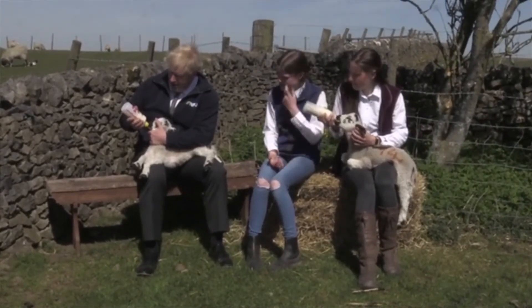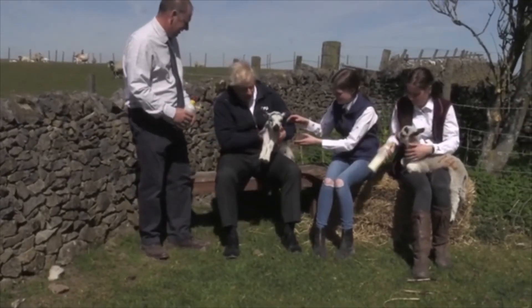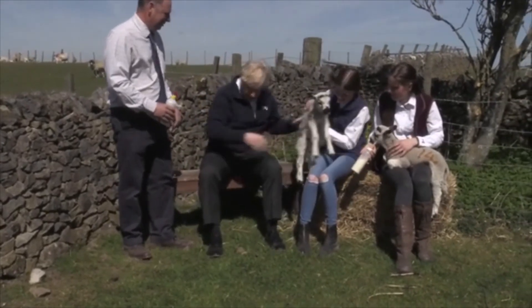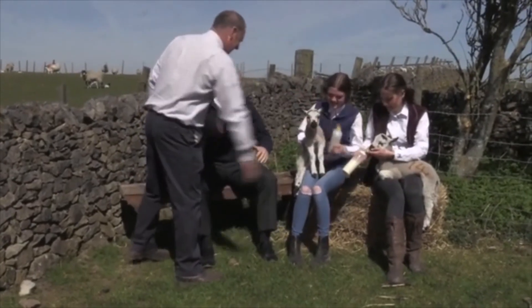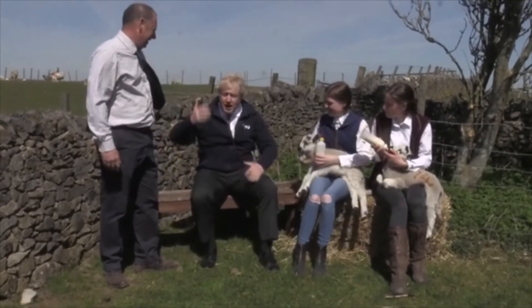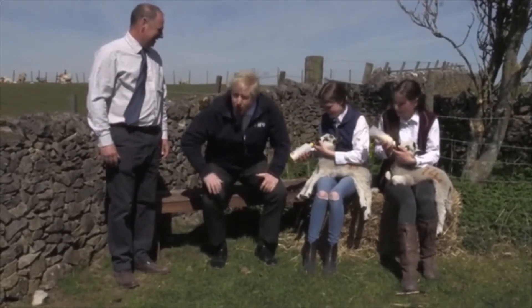He's getting through it. Yeah, he is. Just need to bring his wind up. Do you need to wind him? Let's carry on - you need to wind him. You put him over your shoulder and you pat his back. You put him over your shoulder and he vomits all down your back.